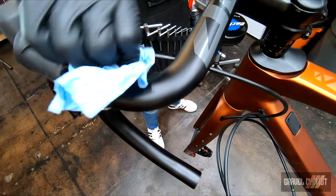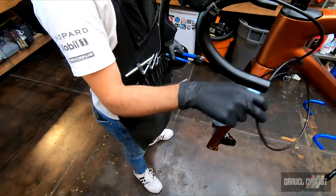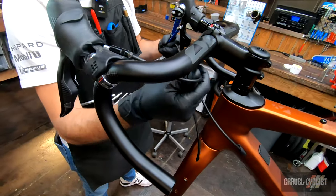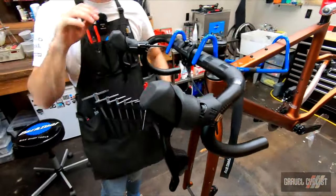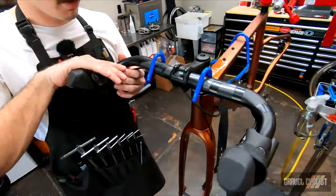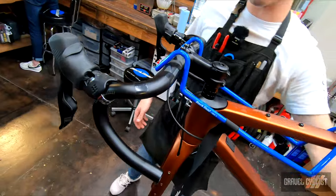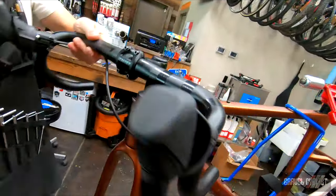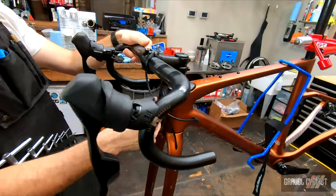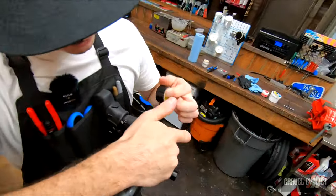Spritz it down with some alcohol, make sure it's nice and clean. We also need to make sure our hose is not twisted up. So we've completed the brake hose cutting and attachment to the shifters. What I'm going to do is just tape the hose to the handlebar — we've got plenty of room to move around, it's not rubbing the frame, it's not all bunched up and getting kinked.